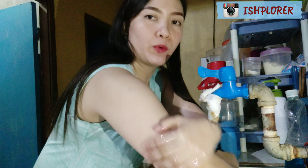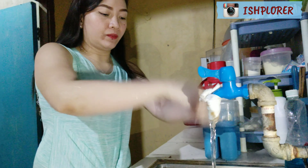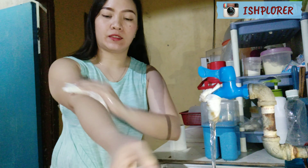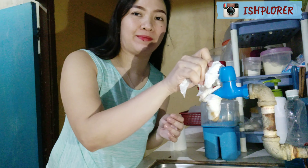Then use a hand towel or hand tissue to dry your skin and hands. After drying, use a tissue to close the faucet.